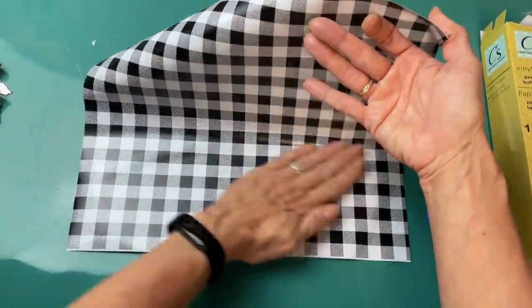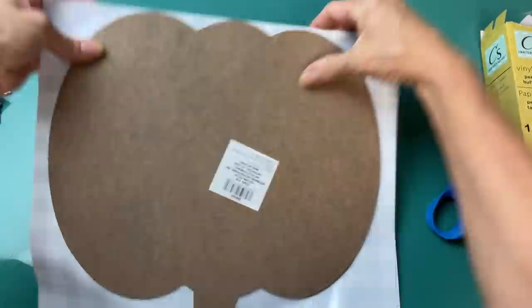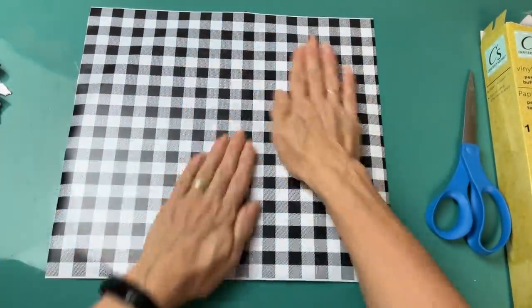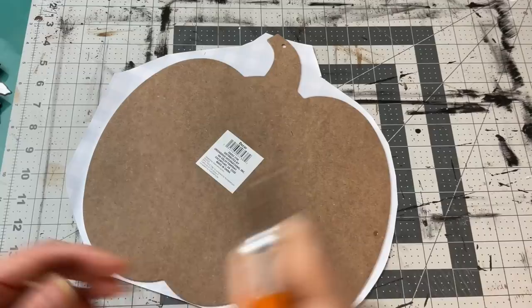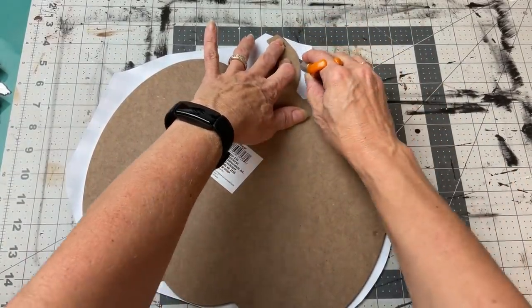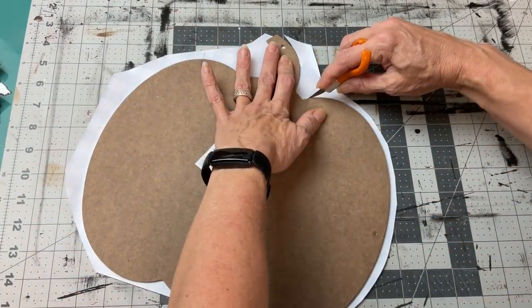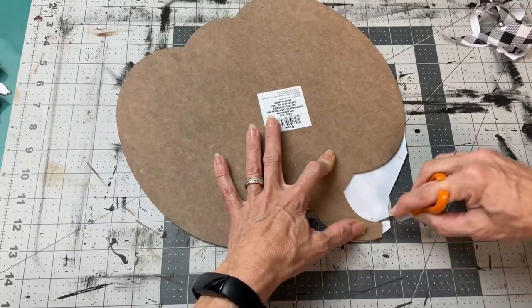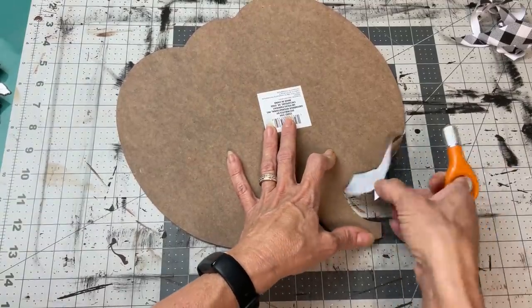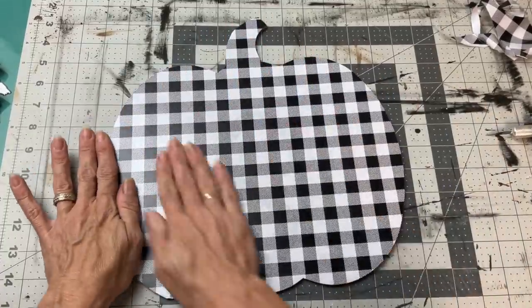I think it's going to go all the way up to the stem. Just press it down to get it with no bubbles and go around the edges to make sure it's fully secured. Then I'm going to trim it and go around it with my Fiskars finger knife to get it as close to the edge as I possibly can for a nice clean edge all the way around my pumpkin sign.